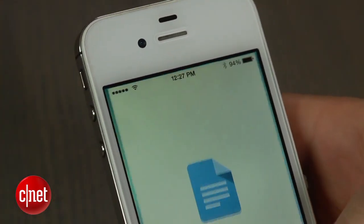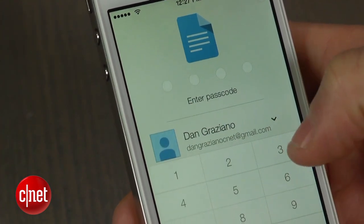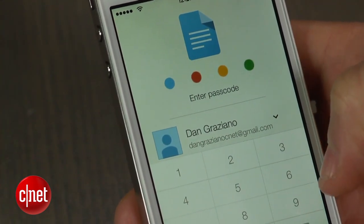Try it out and you will see that the next time you try to open your Google Drive, your Docs or Sheets on your iOS device, you will be prompted to enter a passcode.